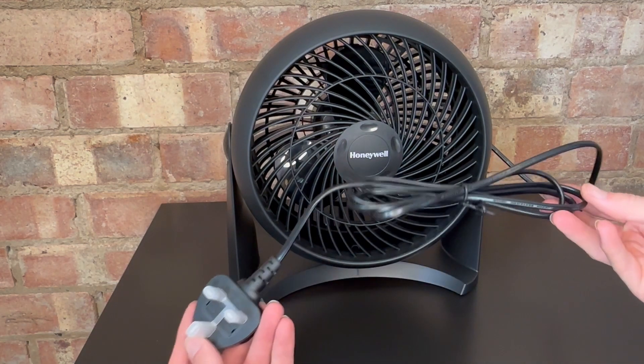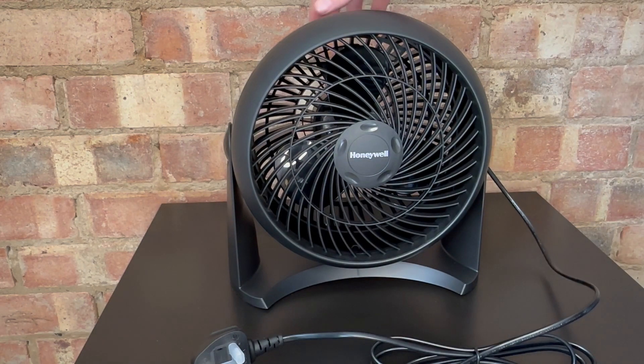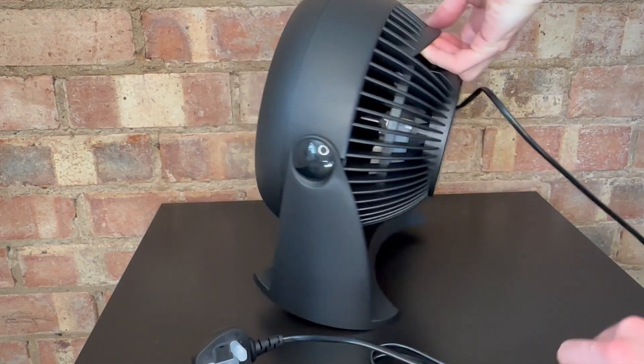We've got here the plug and what looks like a decent length cable that is already plugged into the back. And if we turn it around so you can see the back...